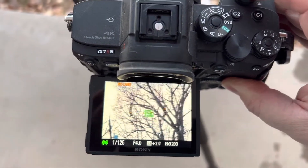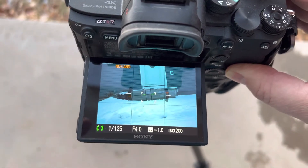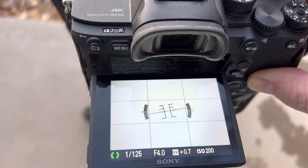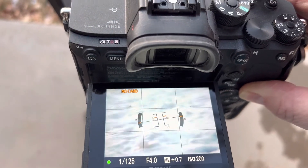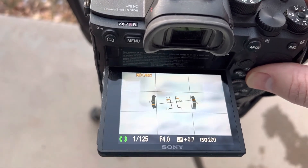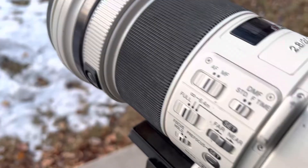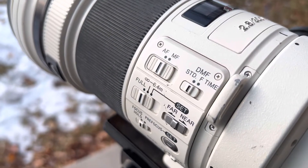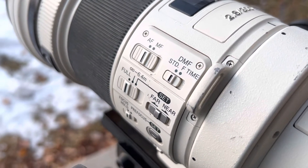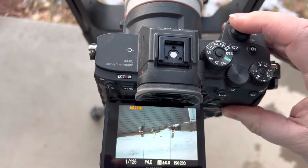Let's see how fast the autofocus will handle. It hunts a little bit when I go up close. I might have my distance setting set to the full range, but I don't know that I can actually autofocus that close at 6.4 meters. So I'll just try to stick a little bit further away.